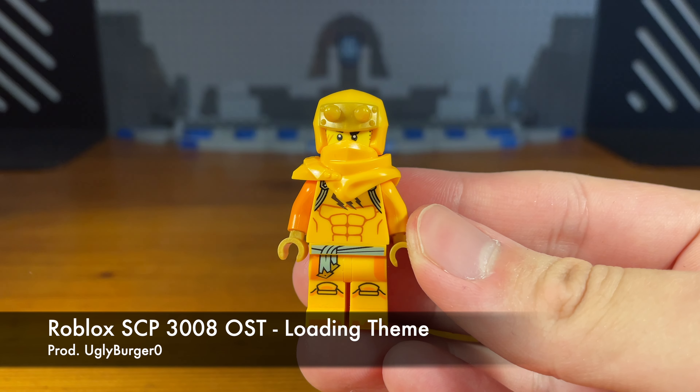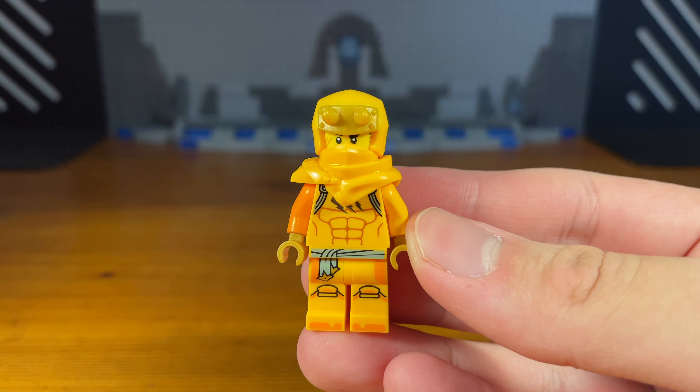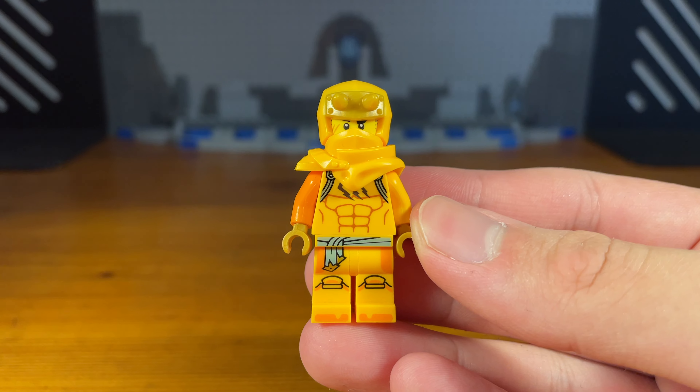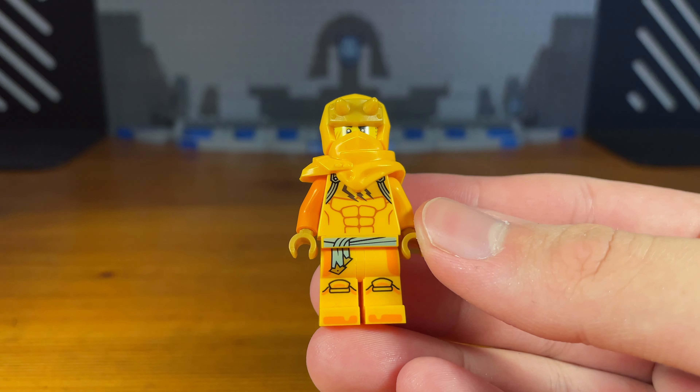What's up bros and welcome. Today I'm going to be showing 10 custom weapons that I've made for Aaron from Ninjago. So let's get down to the first weapon.